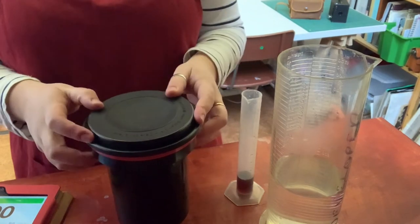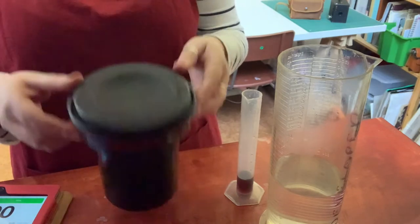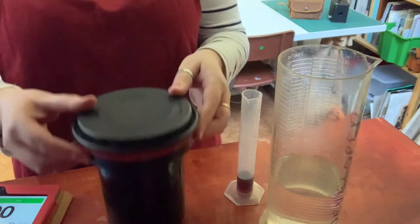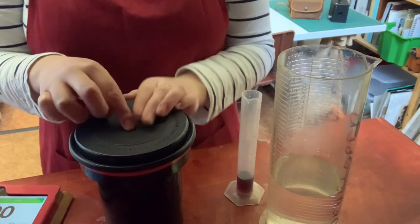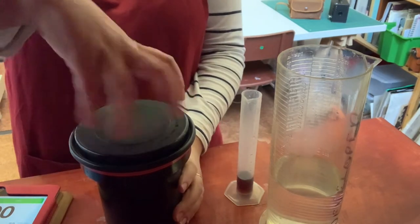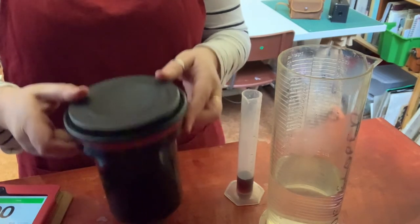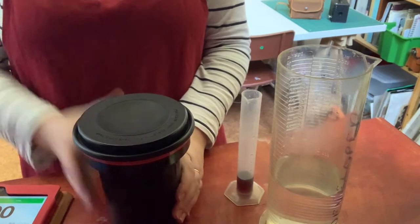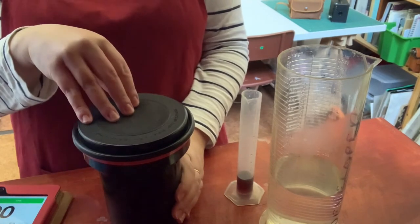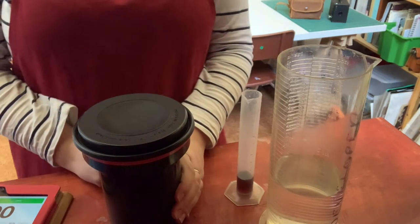For agitation, we're simply turning the tank up and down three times. Some people use a little stirring rod which attaches inside to the ball and they turn it. I personally always just do it that way, and then bang to get the air out of it. I'll do a couple of agitations — and then I'll speed the video up because it's going to take 11 minutes for development.